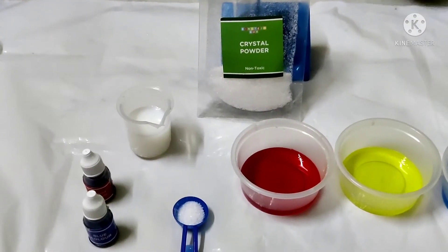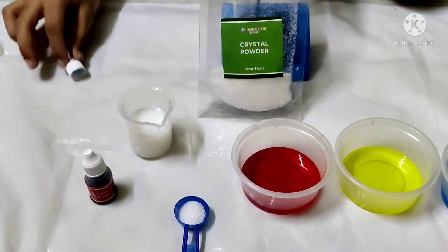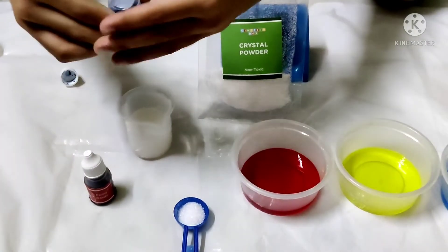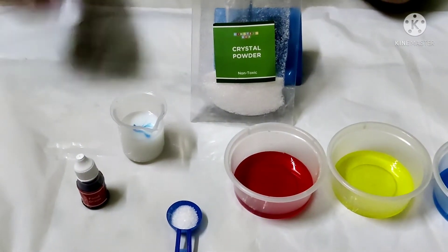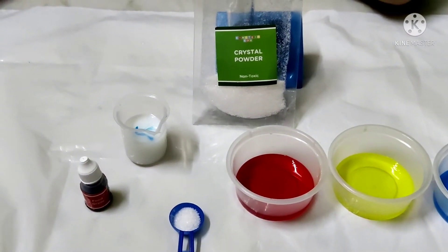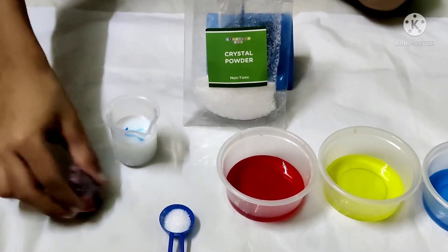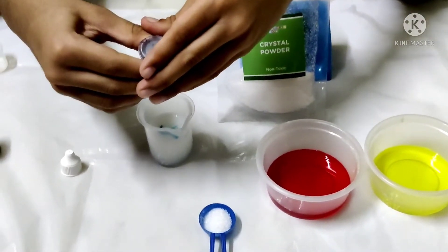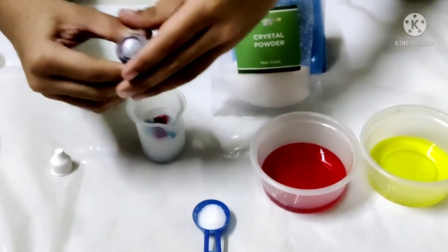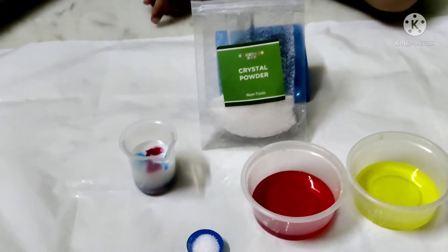Add 1 drop of blue. Add 2 drops of red. Then mix it.